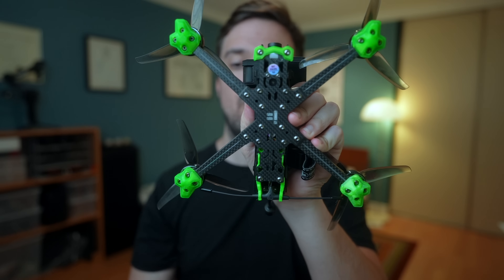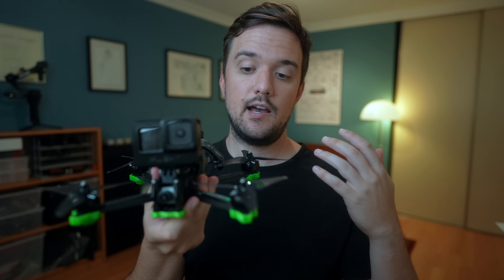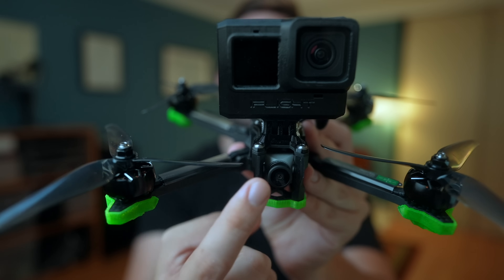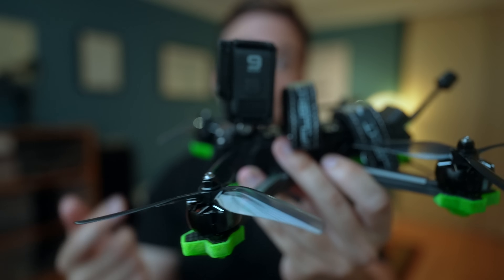So what's different? The Evoke is still available in both analog and digital versions, but this time you get two different frame types to choose from. You can get an X-shaped frame where the motors are almost equal distances apart, meaning it flips at equal speeds no matter which direction — making it great for freestyle. The drawback is that the propellers are very close to your FPV camera and can appear in your video feed, especially if your GoPro is fairly vertical.